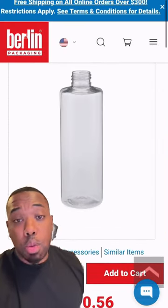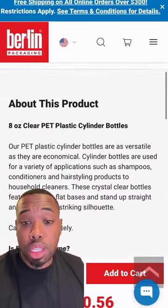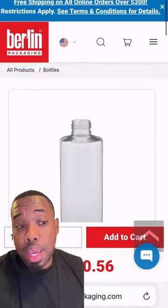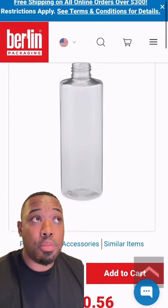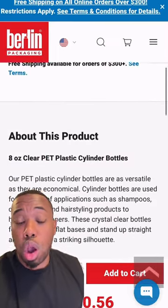Packaging options — I always get requests. I would put it in this clear bottle from Berlin Packaging. This is an eight-ounce clear bottle and we're going to get the lotion pump cap. I have all of these links in the free formulation guide I'm about to send you guys. This is the bottle we're going to go with.